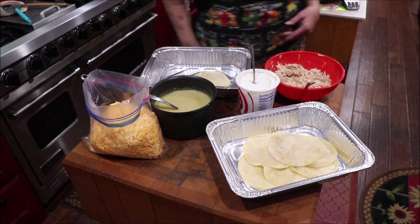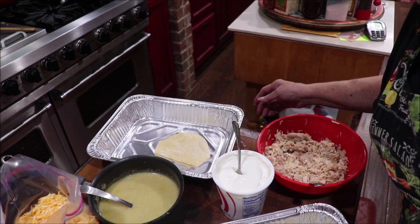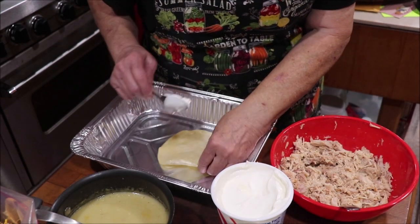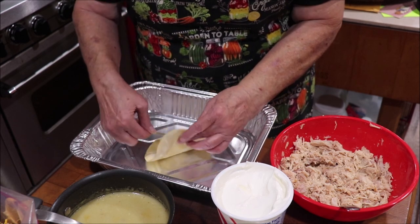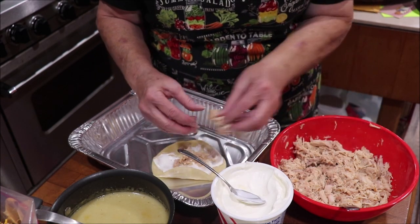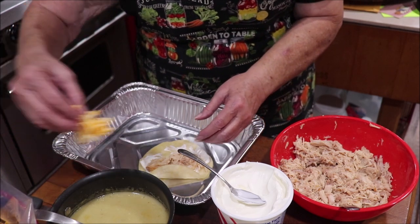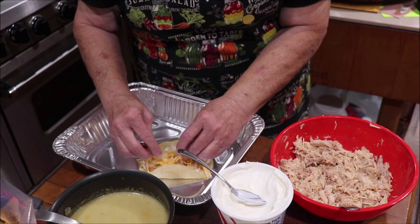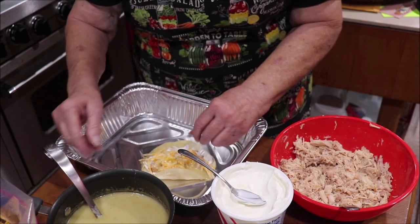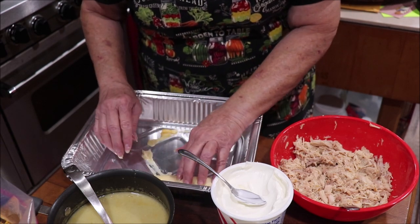Let me see what I'm doing here because I want you to see me rolling it. Okay, I think you can see now. I'm going to put a little bit of sour cream inside — not a lot. This is just a regular teaspoon that comes with your silverware — and a little bit of chicken across there. I'm using some of my pressure-canned chicken. A little bit of your Colby Jack cheese — there's just something about it that makes a difference. And you want to put just a little bit of your enchilada sauce in there, and then you're just going to roll it up and put them in your pan.